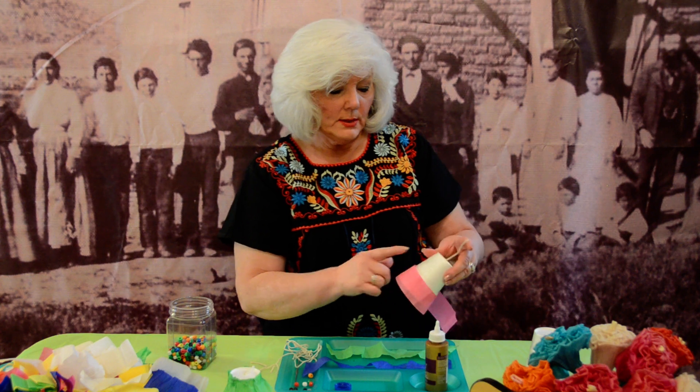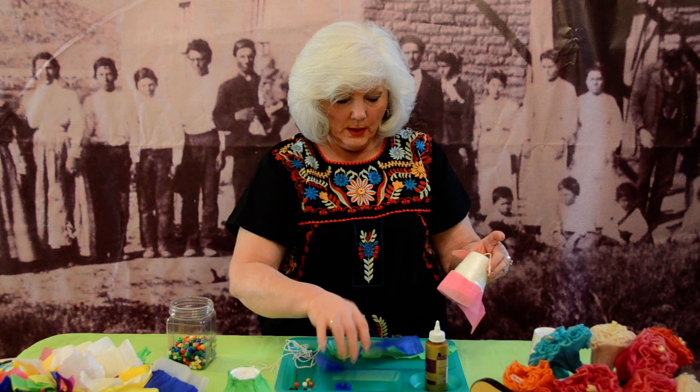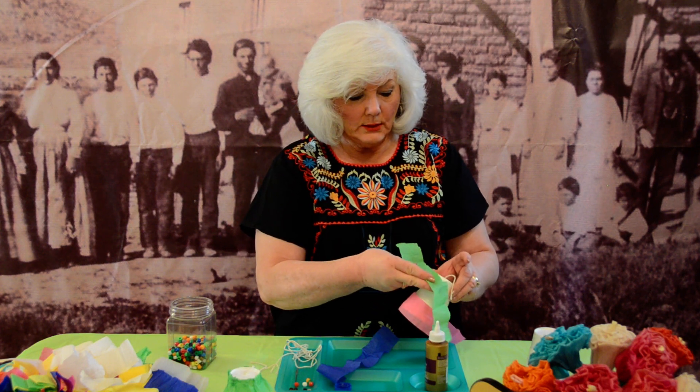Then you do a second row right here, so you put another color, and then the third row at the top.